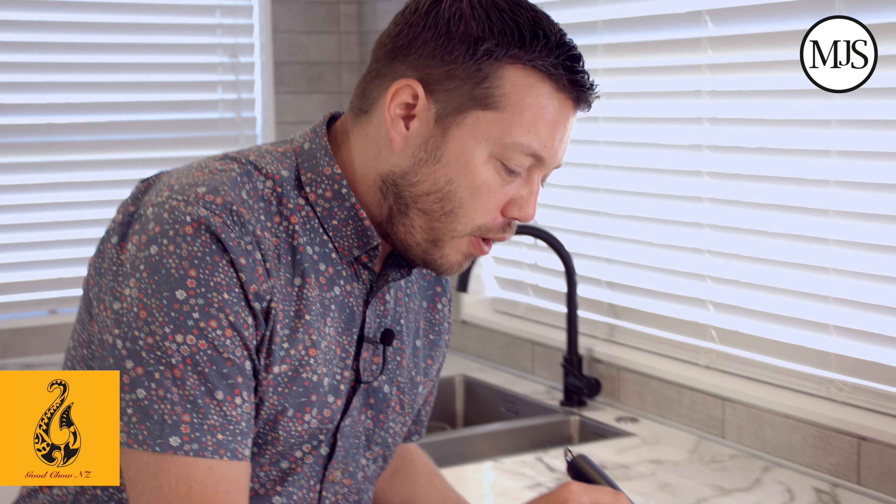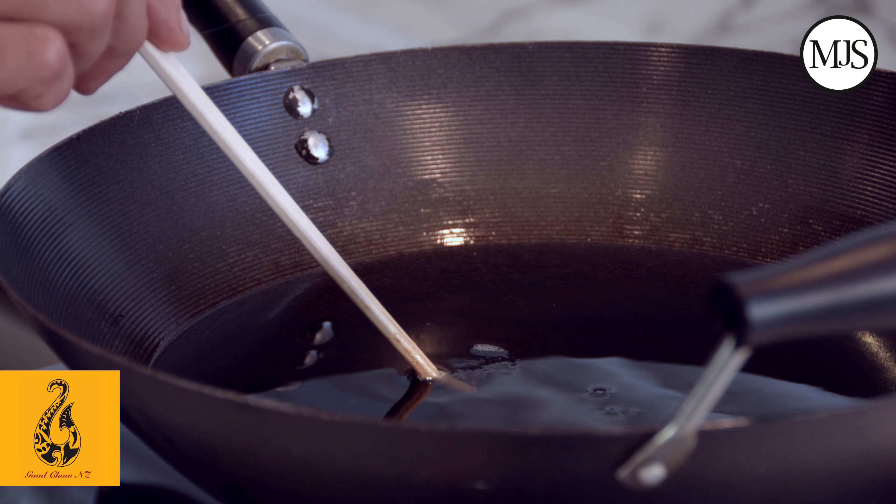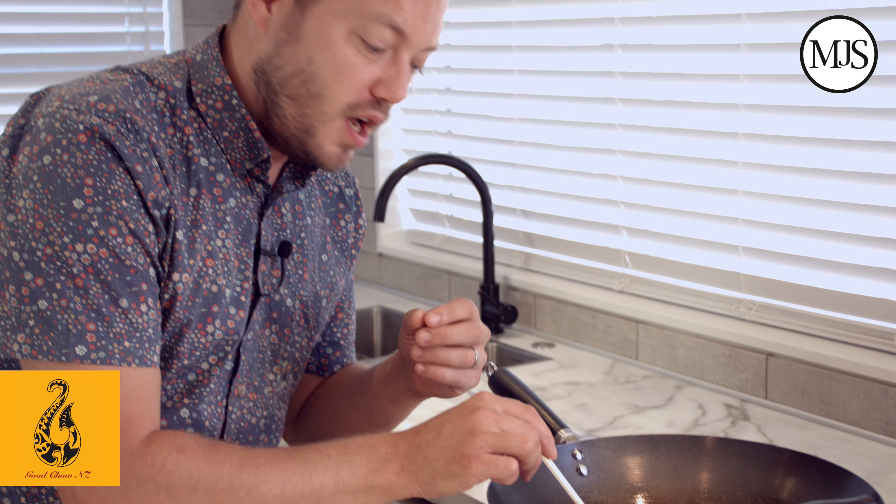I've got a little tip for you now. Get your wok on, get your oil nice and hot — but how do you know it's hot? Get a pair of chopsticks, pop them in your hot oil, and you'll see there's just some slight bubbles coming off, so I know it's hot. I'm just going to leave it another minute or two to get some more aggressive bubbling, and then I'll know it's really hot and ready for the fish to go in.